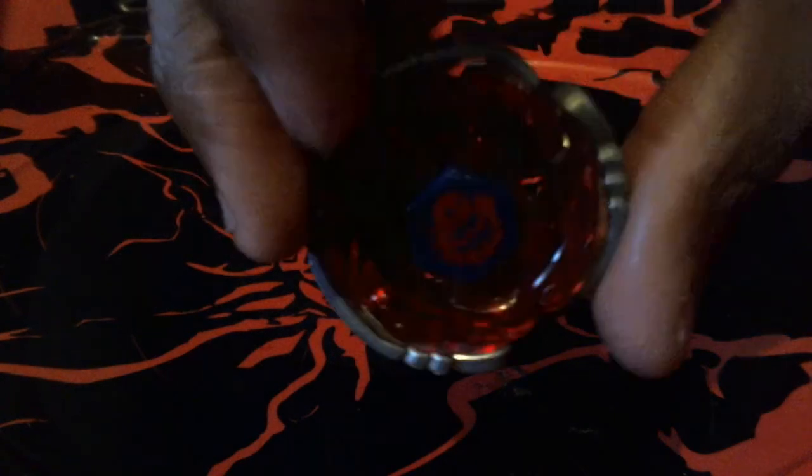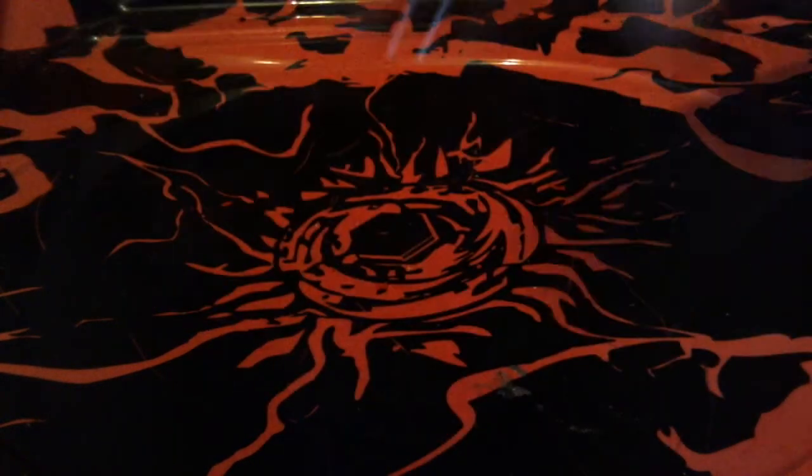I also have an Aquario. If you know which Beyblade this Aquario is, just tell me in the comments below, because I have no clue which one this is.